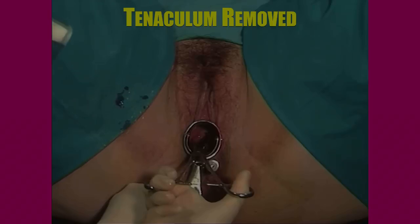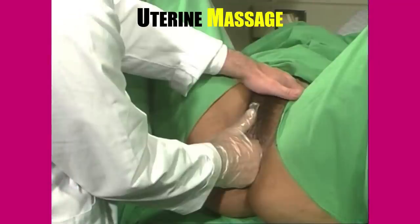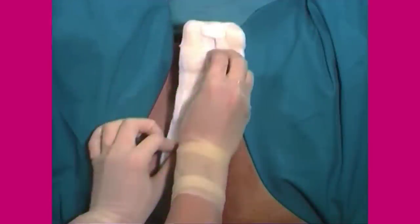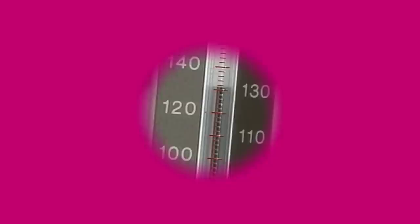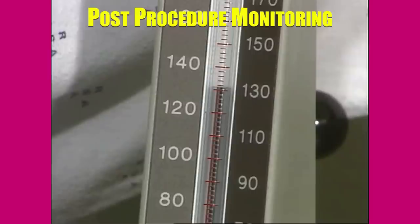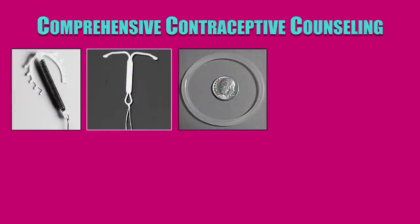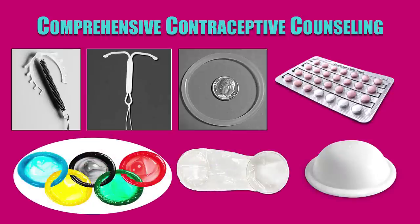Remove the tenaculum, clean the cervix once again with betadine solution, and lastly remove the speculum. I personally prefer to do a bimanual examination to massage the uterus and ensure that it is firmly contracted. A sterile pad is applied in the end. During the procedure, the assistant should monitor the patient's vital signs like pulse and blood pressure. The patient should continue to be monitored post-procedure for a few hours in the recovery room. The vaginal pads must be checked from time to time for any excess bleeding. The patient can be discharged on the same day. Comprehensive contraceptive counseling must be offered to the patient to avoid unwanted pregnancies in the future and the need for a repeat abortion.